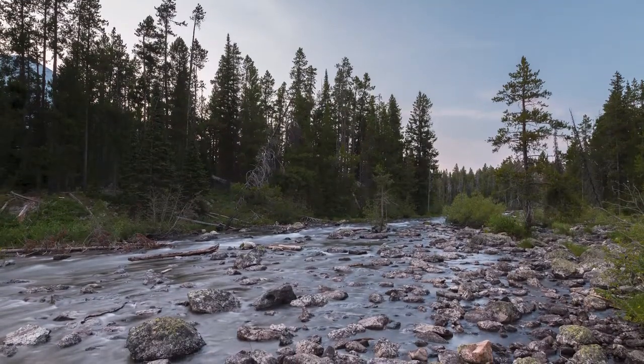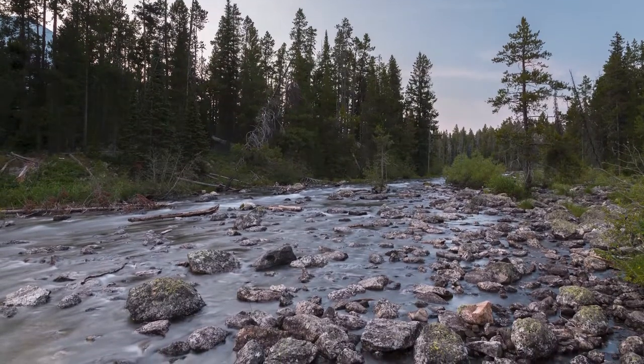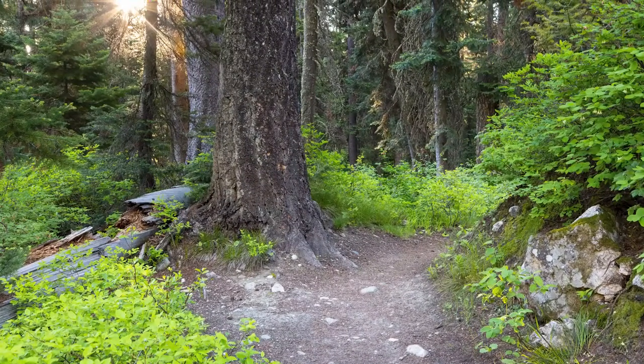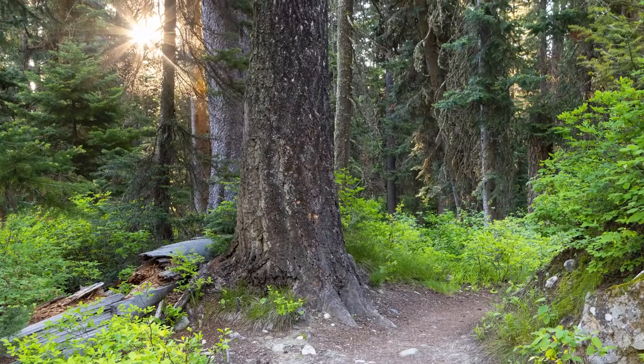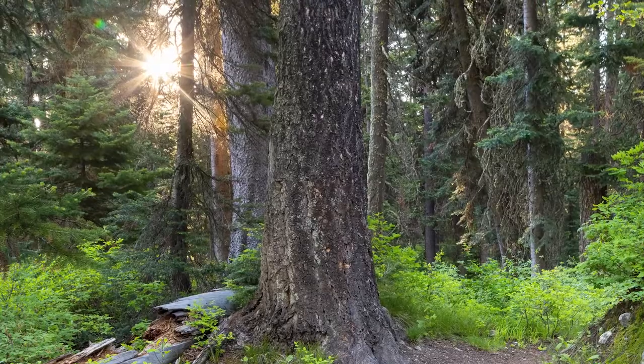The trail crosses the runoff from Lee Lake, and you'll see a junction — head left up to Paintbrush Canyon. From there it heads deeper into the forest and away from the lake as it begins to climb up into Paintbrush Canyon. You'll be climbing into the mouth of the canyon, which is all pretty forested. After a little climbing, it levels off for a while with some easy hiking through the forest.